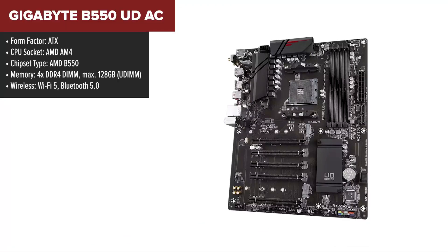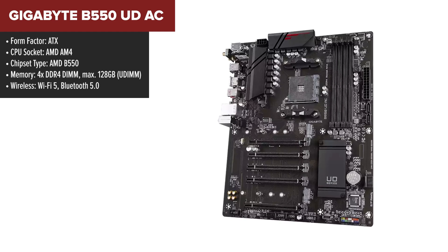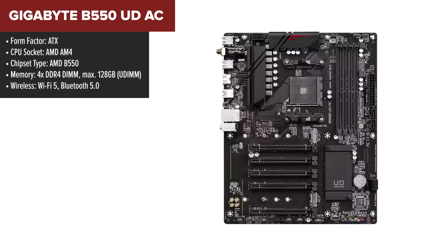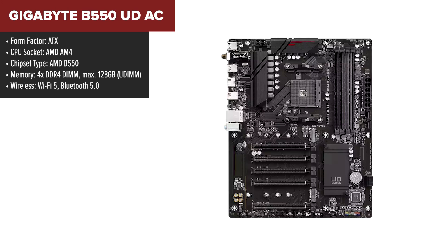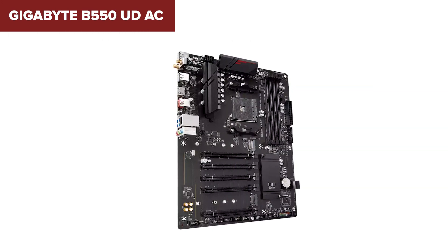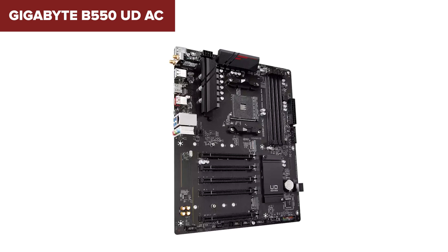The Gigabyte B550 UDAC is a well-rounded ATX motherboard designed to handle AMD's Ryzen 3000, 4000, and 5000 series processors. It offers PCIe 4.0 support on its primary X16 slot, making it a solid choice for gamers and content creators looking for improved performance and future-proofing. With dual M.2 slots for fast SSD storage and integrated Wi-Fi 5, it's perfect for wireless setups without needing external adapters. Additionally, its 10-plus 3-phase power delivery ensures stable performance even under heavy loads.